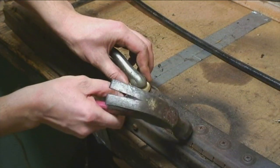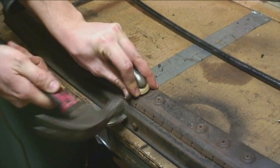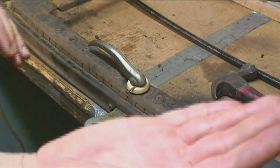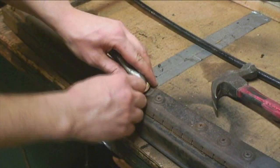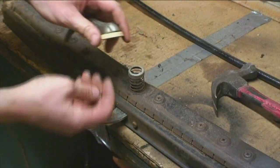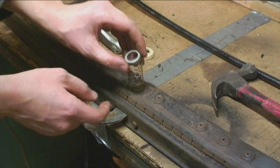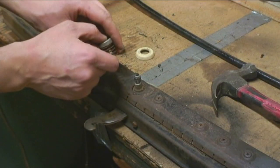Just going to hammer this pin out — drive it out to the back end. Then there's another piece that goes on top, so try to remember how it goes. And there's your spring. It's good to put these small parts in a can nearby.